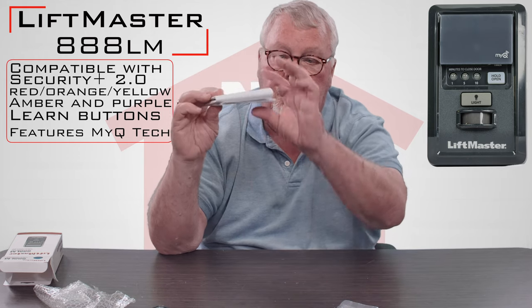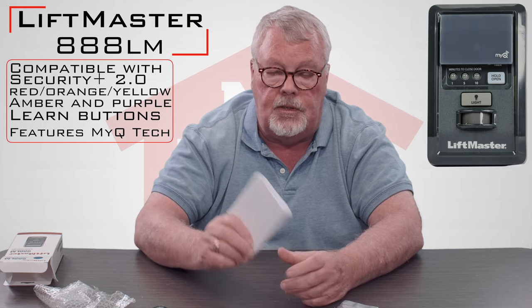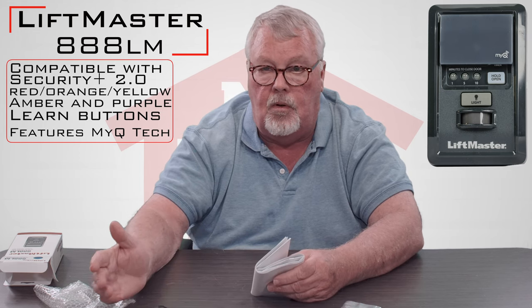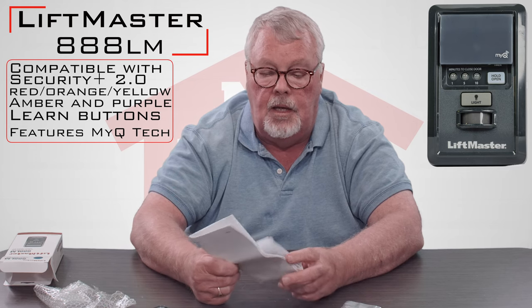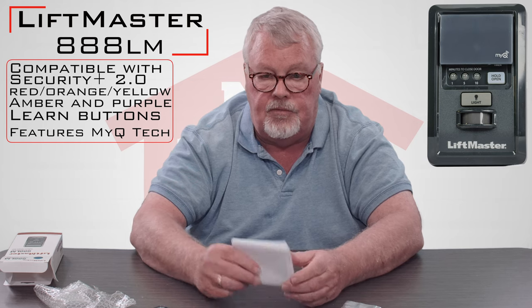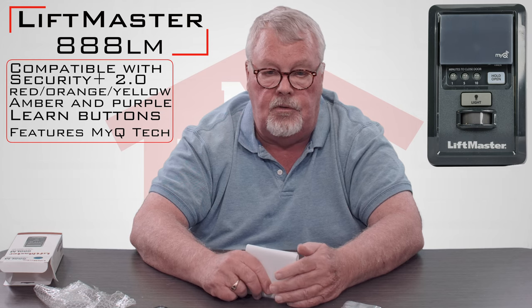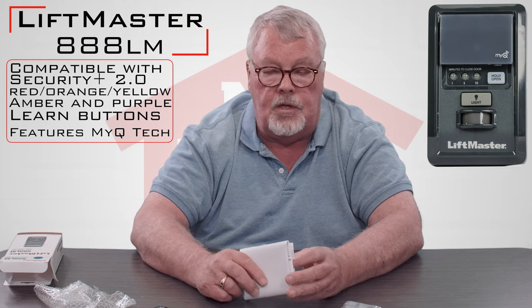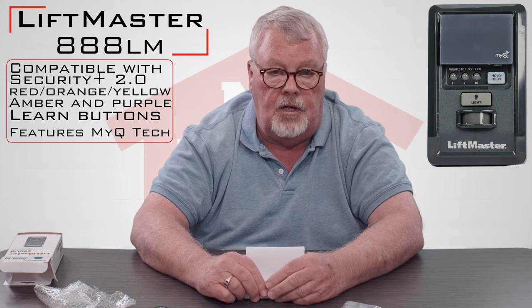The most important part of the whole thing — when you get this, sit down and read the directions. It's going to tell you how to remove the old one and how to put the new one in place and put it into operation. If you get into trouble, our staff is up to speed on this and very good at explaining things. If we get into a question that we can't answer, we can always get you over to the tech support people at LiftMaster, and they do a good job as well.